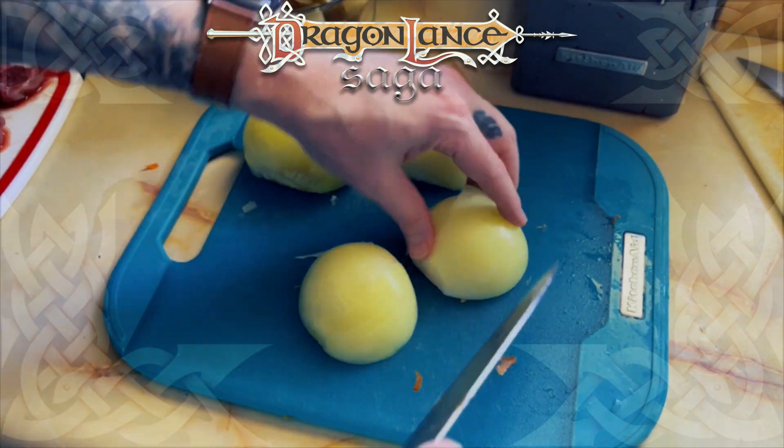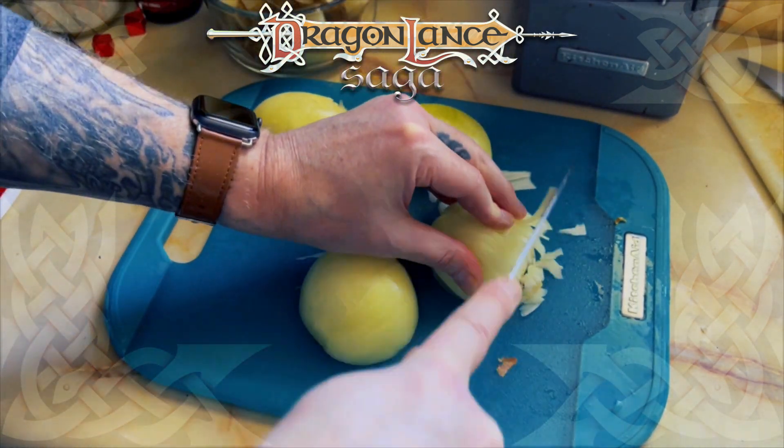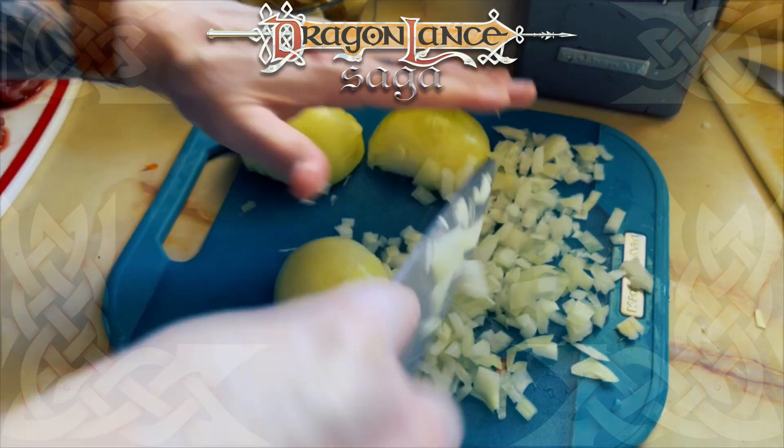This next step was absolute torture. These onions got the better of me. I was crying with a runny nose through this whole process of chopping them. Poorly, I might add. I'm fortunate I didn't lose a finger.